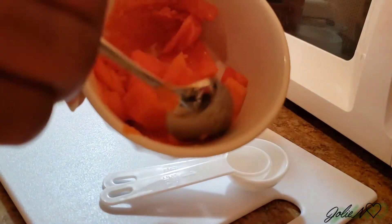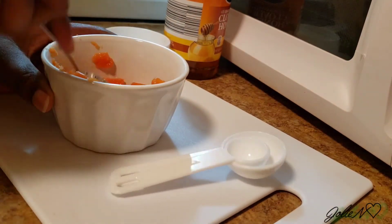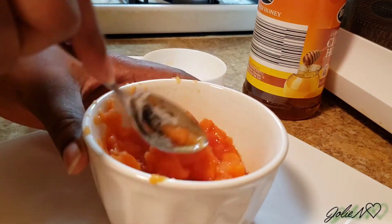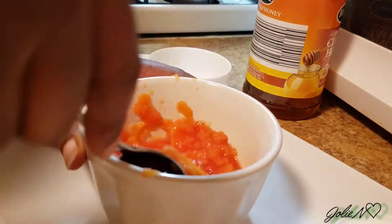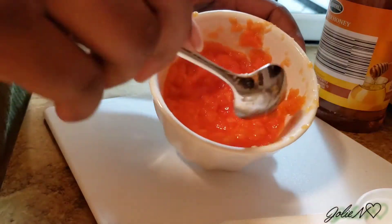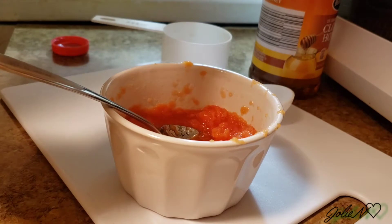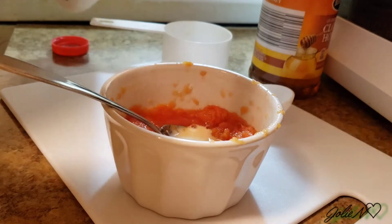My papaya was very juicy, you guys! You can use a blender as well — a blender will give you a finer paste and it's gonna be easier to apply.